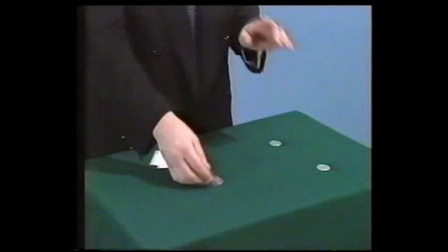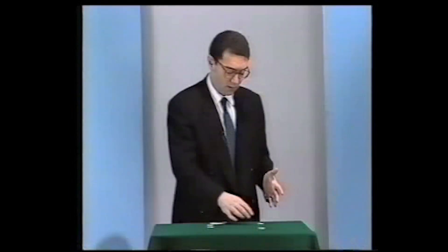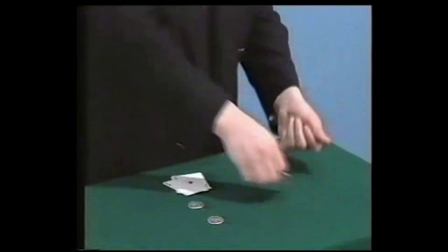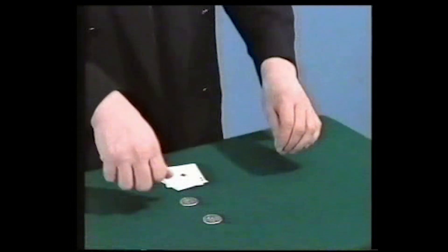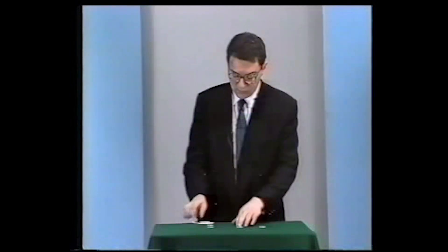Of course, now you know what is going to happen, so I will do that again just in a slightly different manner. I will take the first coin, I will have the second one, and anyway they both go across. Okay, so far so well.